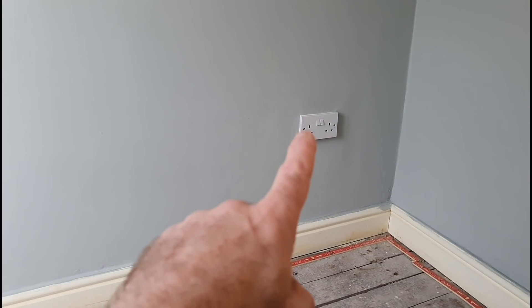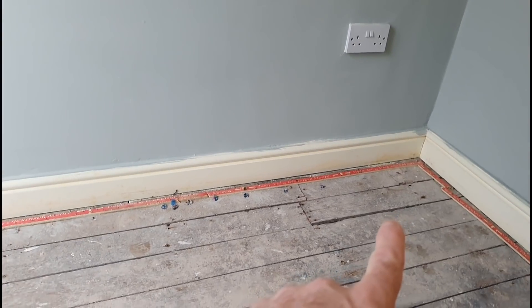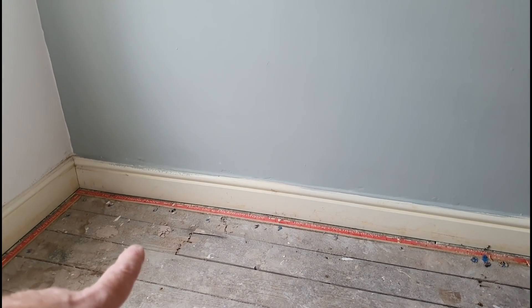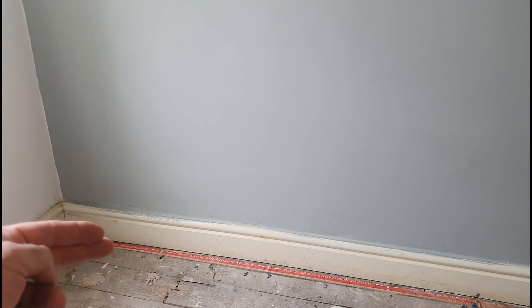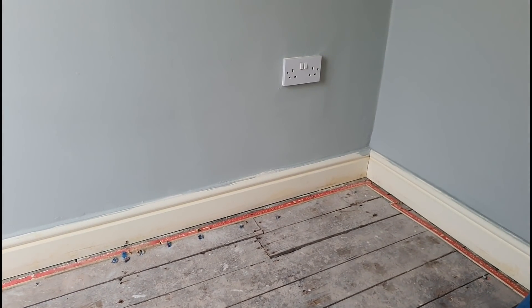So what I'm going to do is come down off that socket, break in behind the skirting, the existing skirting, come into the floor here where you can already see there's a couple of boards that's been lifted up, pipes or whatever, and then come up the back of the skirting there. We'll just do a little chase there and with the other skirting being slightly bigger, there's less to fill in. Pretty straightforward job to be honest, so let's get the floor up.